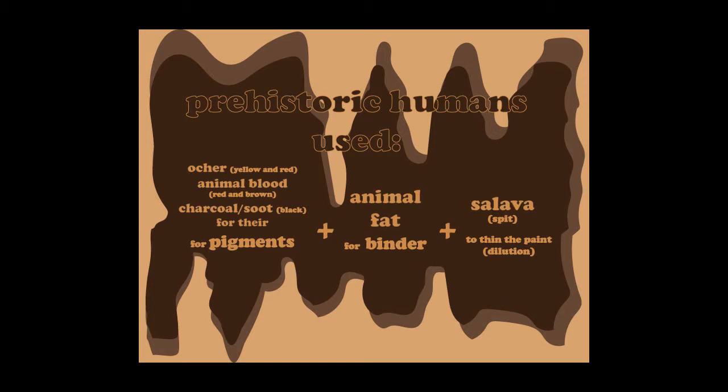Now let's review. All paint needs a pigment — that's the color — a binder to make it stick, and some way to thin it. Prehistoric artists used natural colors from their environment. They mixed the pigments with animal fat from their leftover hunts, which made it into a thick liquid, and then diluted that with water or their own saliva.